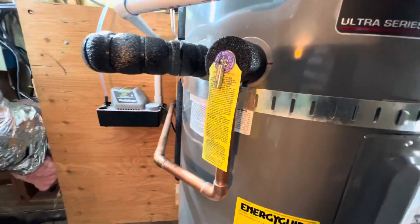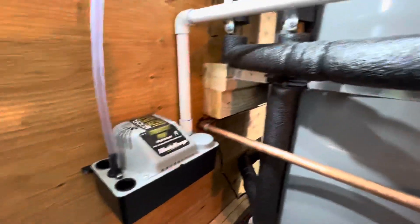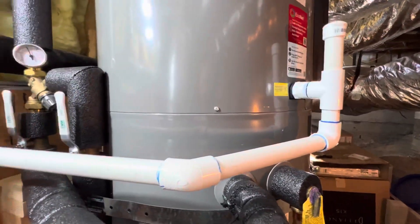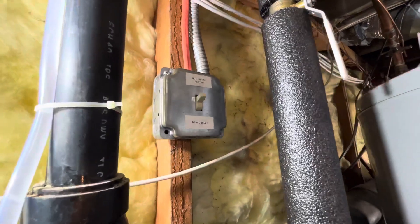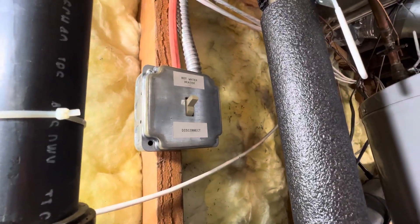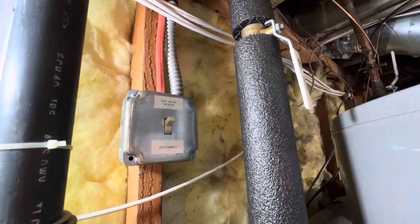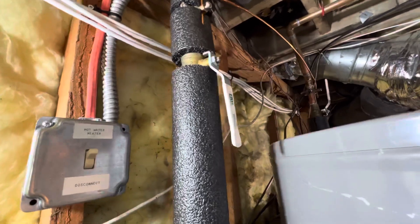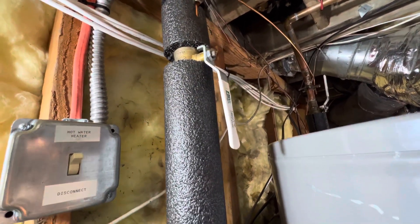We've got our T&P coming out and piped out of the house. There's a condensate pump coming out of the water heater. We've got a disconnect or electrical shutoff, so if we need to service the water heater we can do that without toasting ourselves. Got a ball valve going up to the shutoff on the hot side.